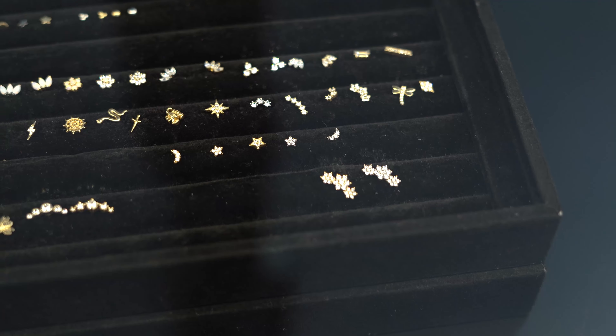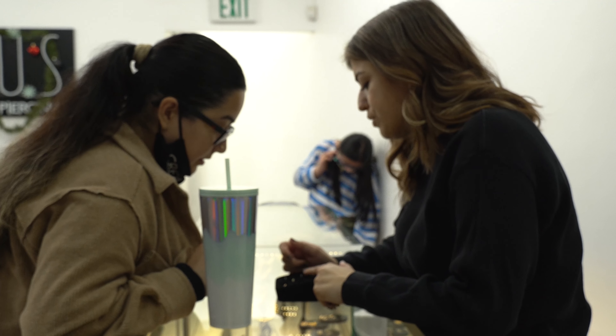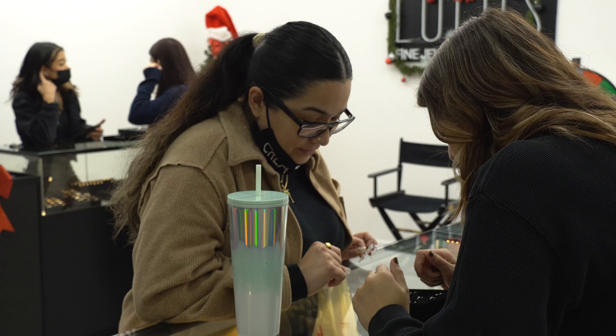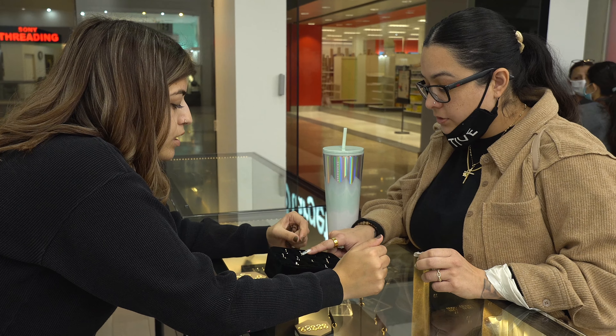My experience was great. Everything is very well displayed — you're able to select to your liking, you're able to even pre-try it on before you actually get the piercing. The selection is great, and Alyssa was really wonderful. I can't wait to come back and get the hoop. Get it — you won't regret it!